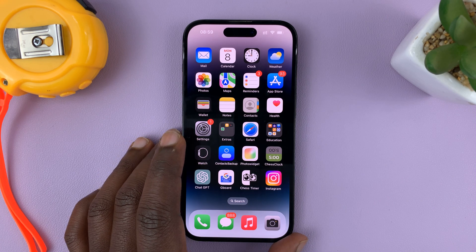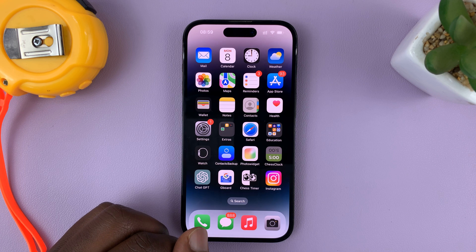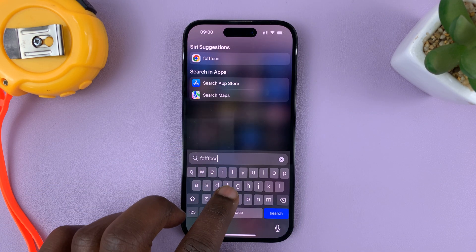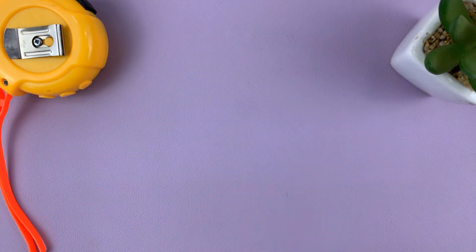So in today's tech tip, I'll be showing you how to mute the keyboard on your iPhone 14 or 14 Pro. So if you have a keyboard like this that makes sounds as you type, like this,